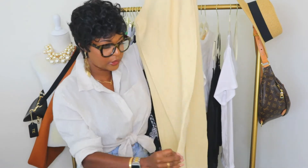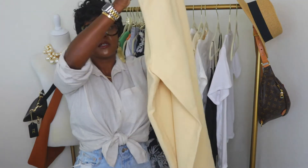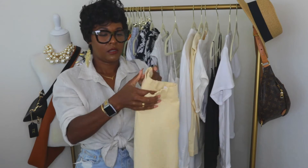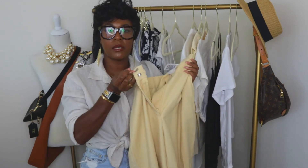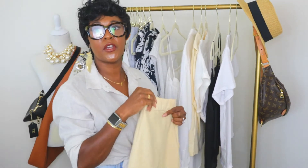The wide leg pants have a slit on the bottom on both legs and an elastic waist, plus a button and a metal clip closure. I will be styling these with five other items that I have here on my rack.